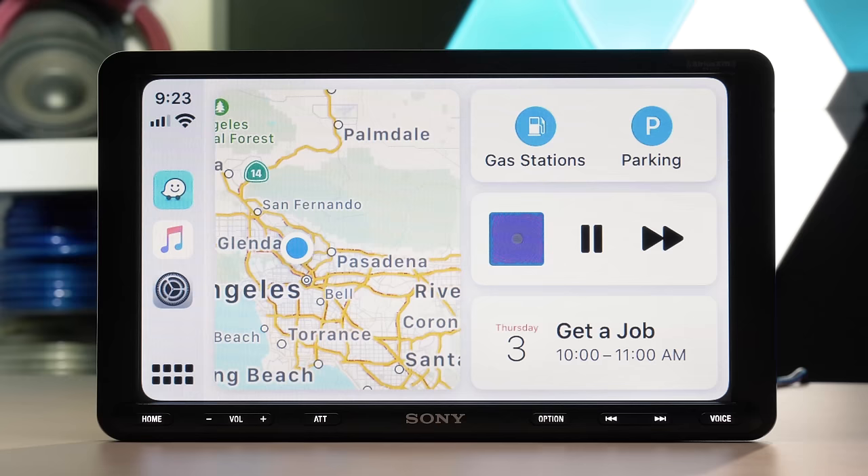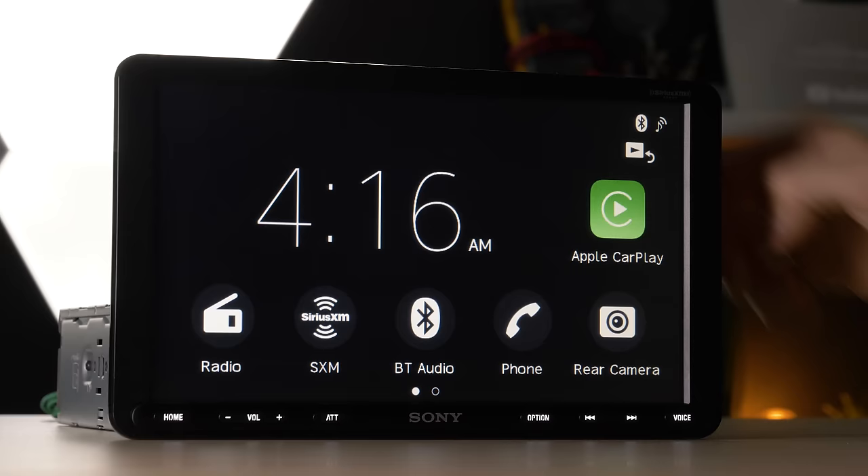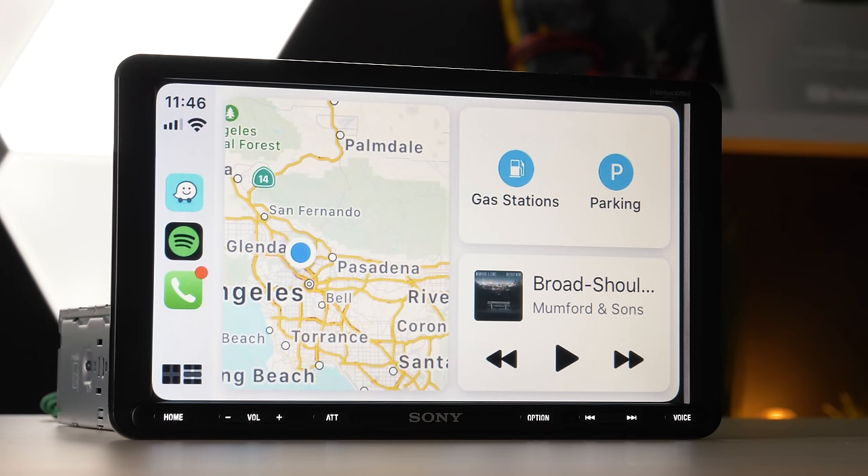Did Sony create a must-have stereo with the XAV AX8000 single DIN receiver, or did they come up just a little short? Either way, the AX8000 deserves some serious consideration when upgrading your car's stereo.